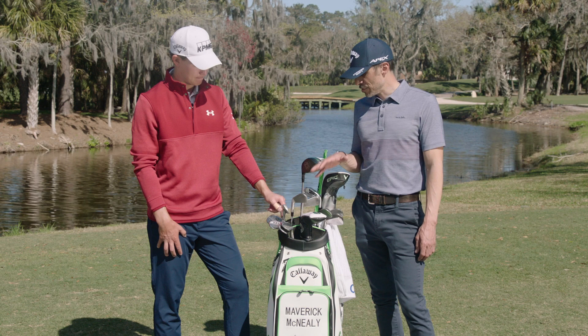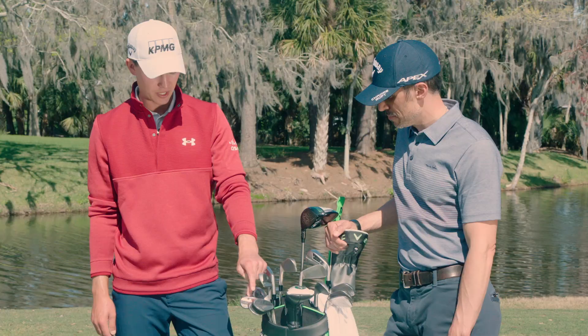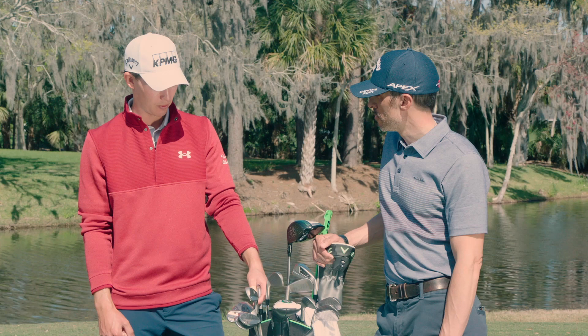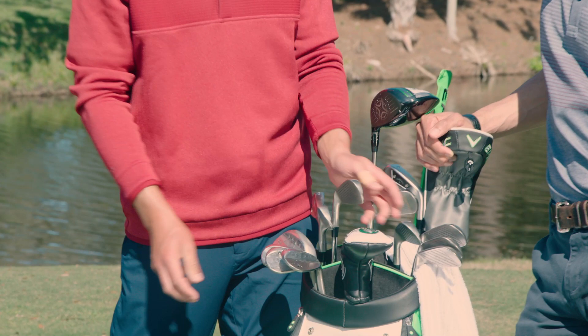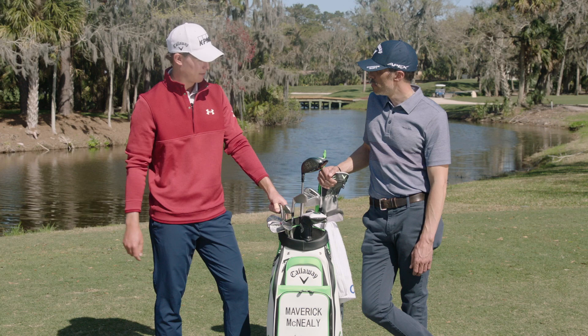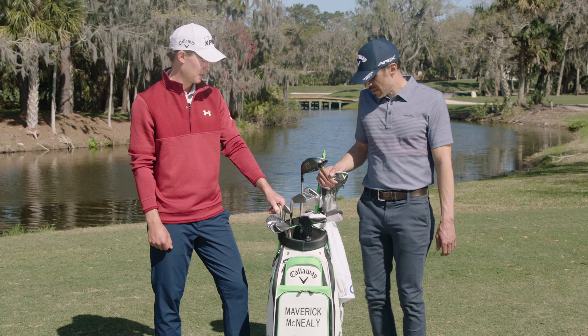Lastly, I want to talk about the wedges. You have 52, 56, 58. Talk to me about the loft gapping. So all of my clubs are four degrees apart. Lob wedge is 59, sand wedge is 55, gap wedge is 51, all the way until my four iron, which has a three yard gap between the four and five — four iron at 24. I have two gap wedges: the 52 degree bent to 51, but also this A wedge. The A wedge is built to the same construction as my pitching wedge and has an X100 shaft, as opposed to the S400s in my wedges. I've been playing with it the last couple of weeks because I hit way more full shots with the gap wedge than I do chipping around the green — I mostly chip with the lob wedge and sand wedge around the green.